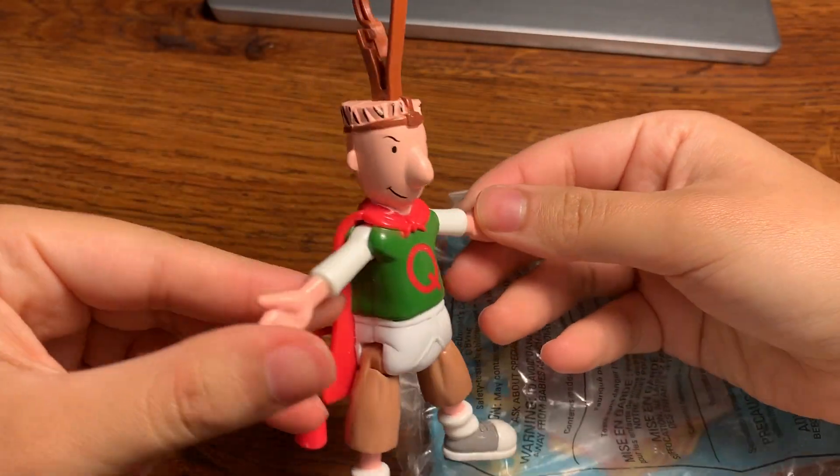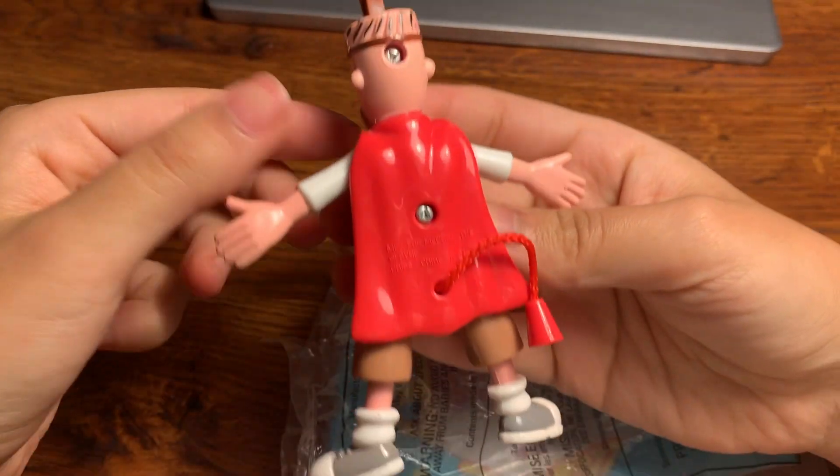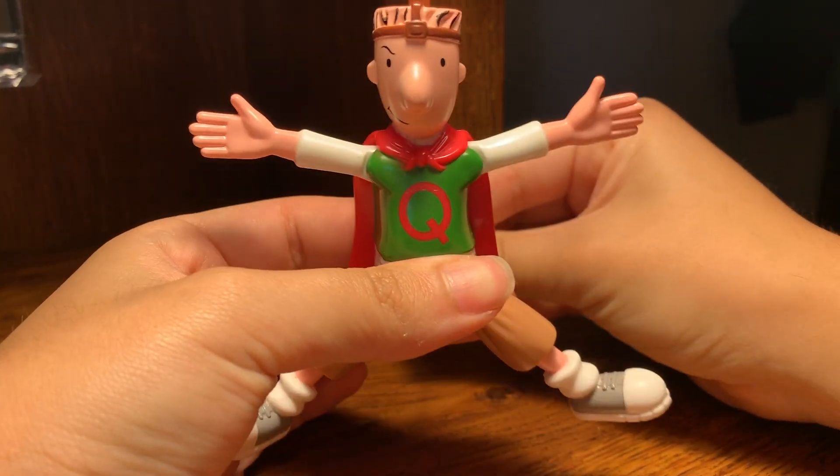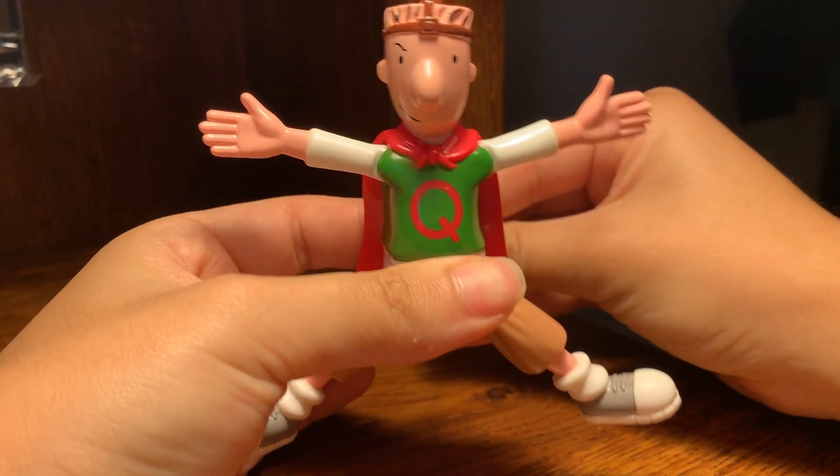Oh my gosh, look at that glossy finish! Look at this thing, look at this little thing right here. Look at that — he's doing jumping jacks!